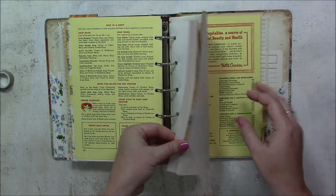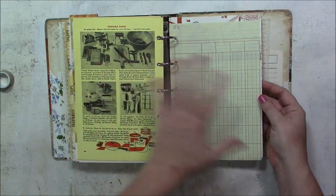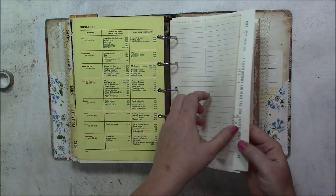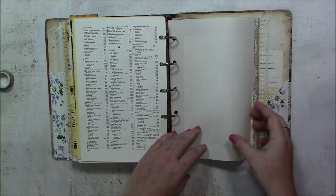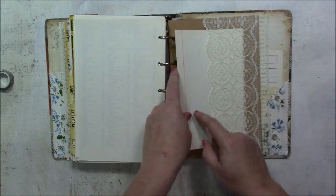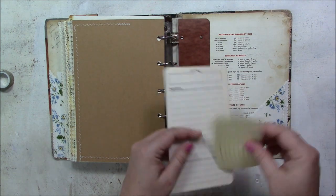That's the best thing about junk journals — each page is different, even if you have four or five ledger papers throughout the book. As you're turning the page, each one is different from the one before. It's fun to see what's coming next. I really like the variety of papers, the different textures, different sizes — the whole thing appeals to me. There's a large index card tucked in here — again, from estate sales.